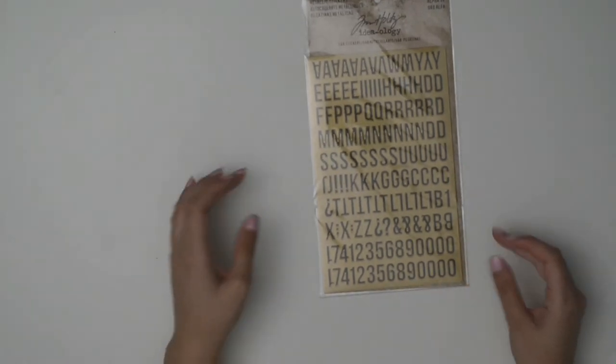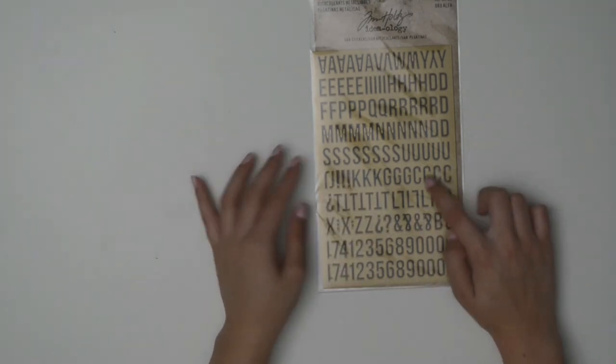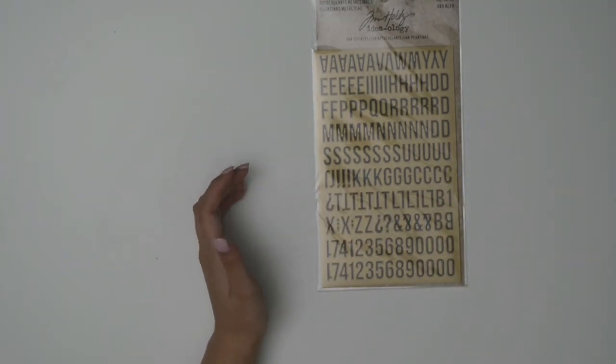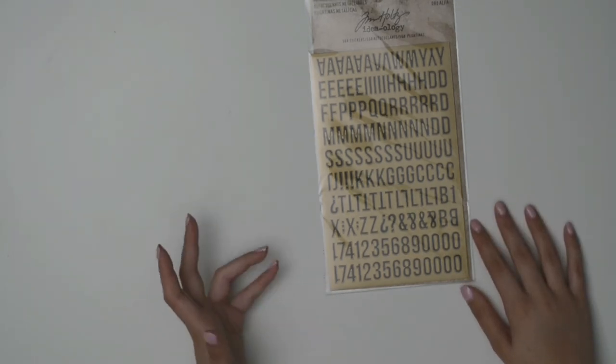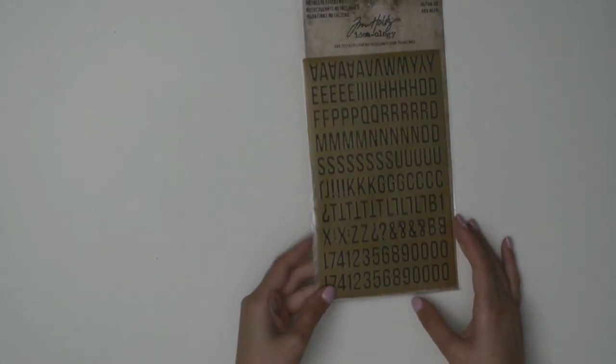With the Christmas in July parcel there was also a surprise parcel with some extra items. The first were Tim Holtz Ideology letter stickers — they're metallic, black with a gold trim. It's nice to have letters as stickers sometimes since usually we stamp sentiments or use die cuts. You can even use them as lettering on an envelope to match your card.